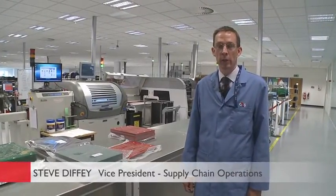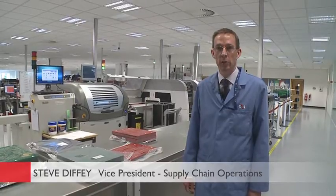Good morning. Welcome to the manufacturing facility for G4S Technology. I'd like to introduce you to the plant this morning and show you some details of how we put together our product range.